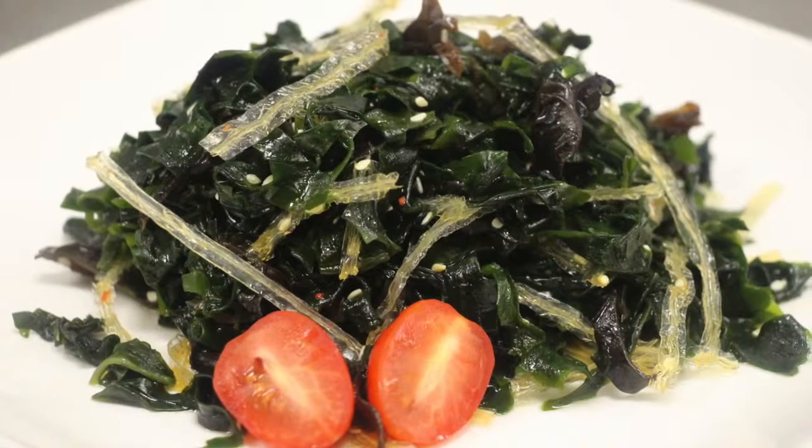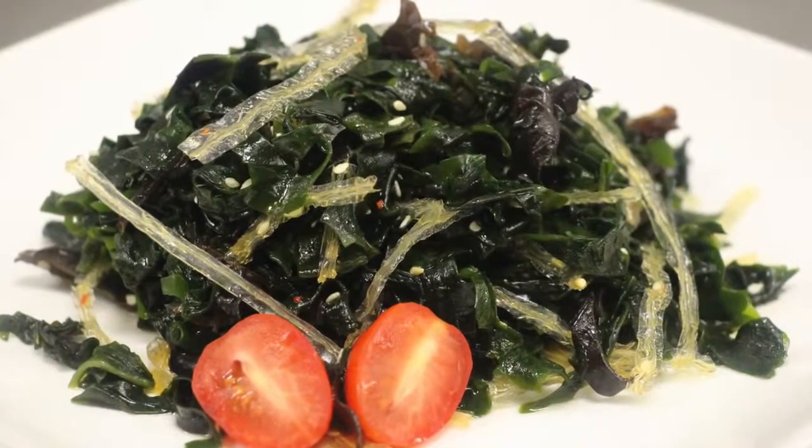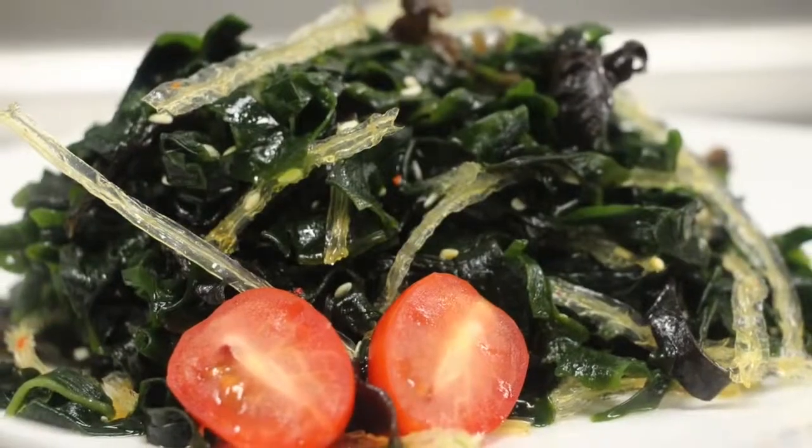It's high in iodine, calcium, magnesium, iron, thiamine, niacin, vitamin A, B, and C, proteins, fibers, and so on.